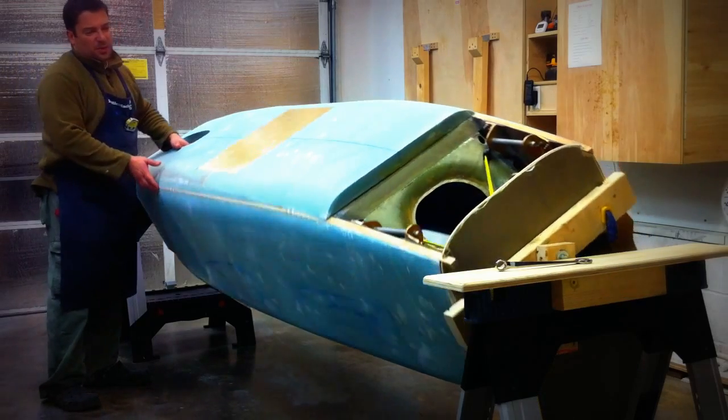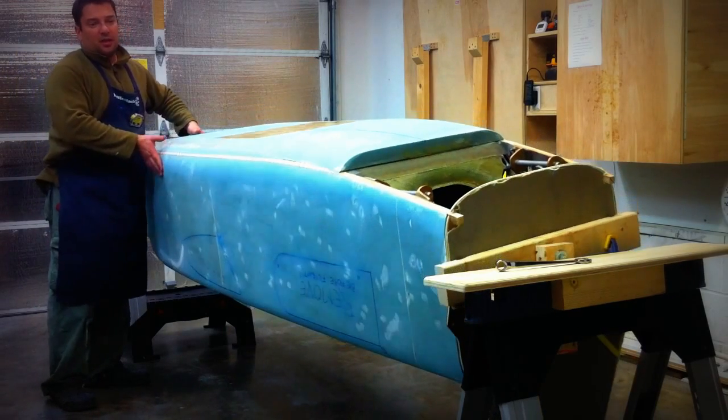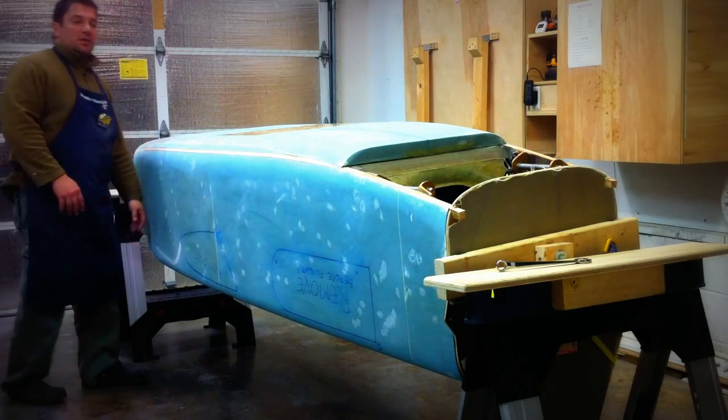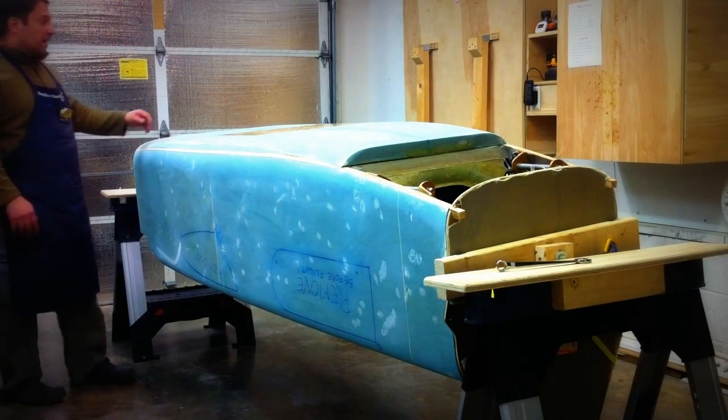But for now, this is what we accomplished today. I called my neighbor a couple doors down and he came over and helped me lift this thing — she's starting to get kind of heavy by now.